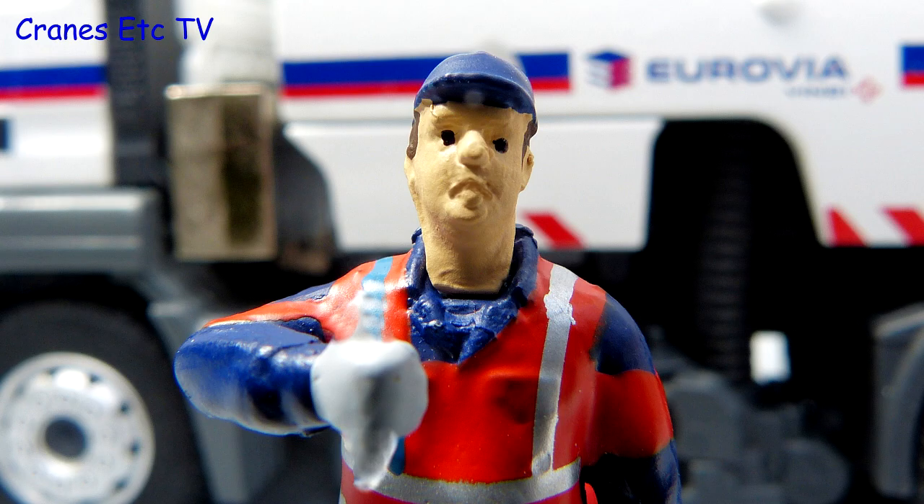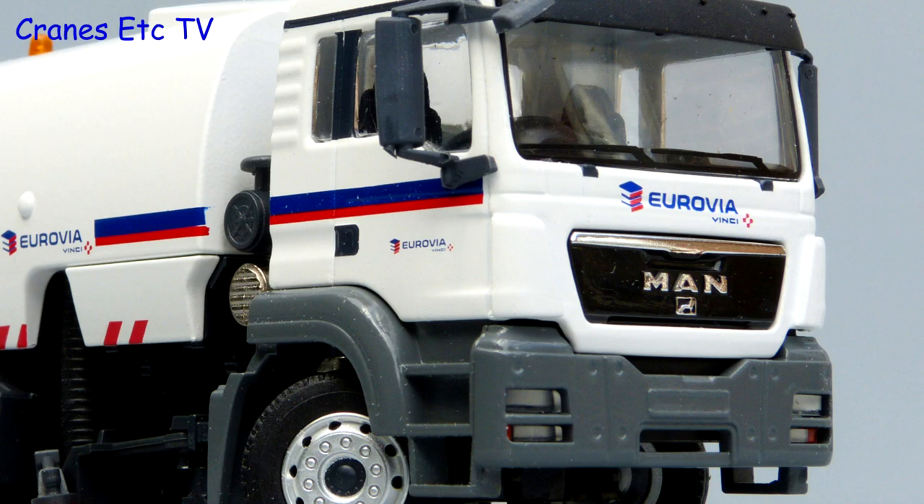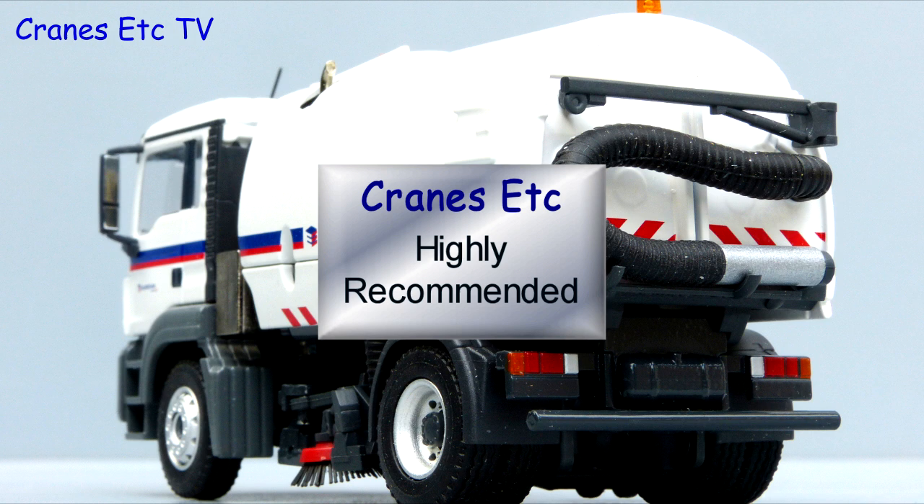In summary, this is another nice little model of a road sweeping truck by Conrad. It's typically well made and strong with a good balance of features and details. In Eurovia colours it goes well with other models and it's highly recommended.